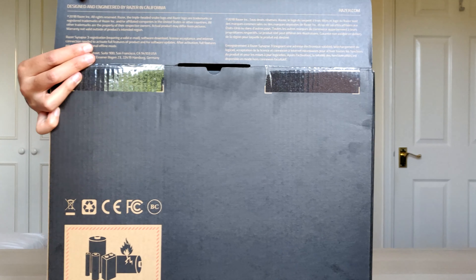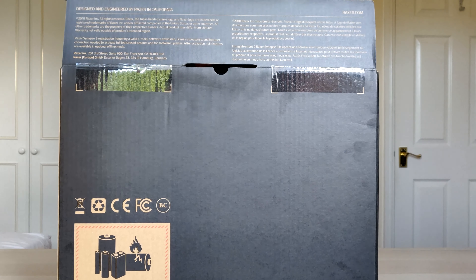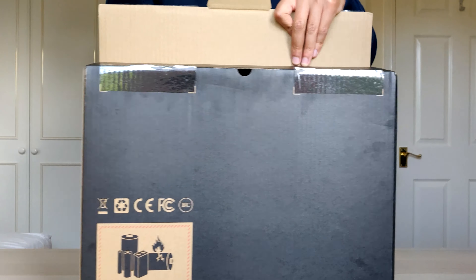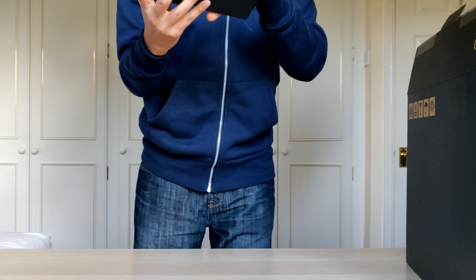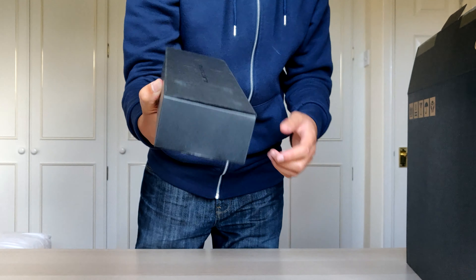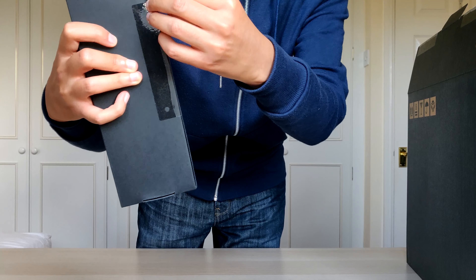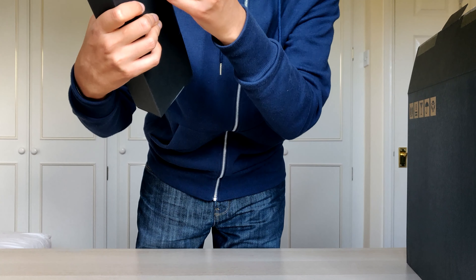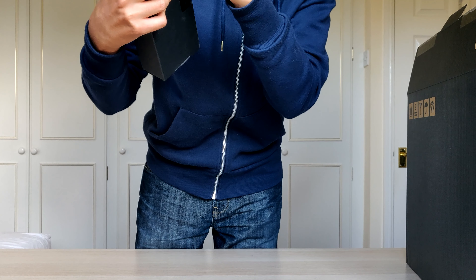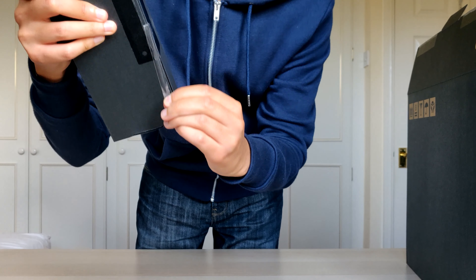It says Razer on the box — Razer, made in California. Pretty cool. So the first thing in the box — let's use this to the side — welcome to the cult of Razer. I'm guessing this is the charger. Oh my god, that pull tab — you ready for this? Ready for the sound? I can't even get a grip on it.